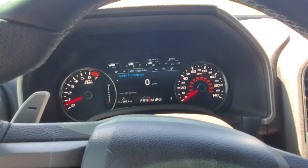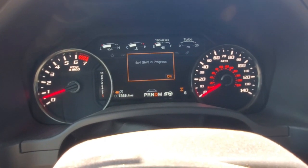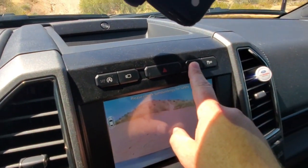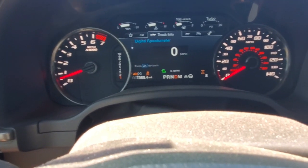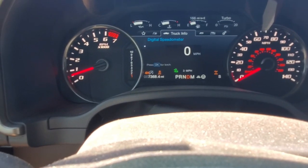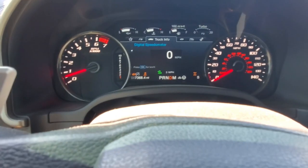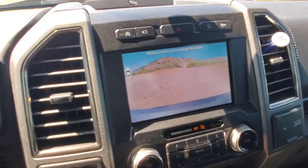First you want to make sure you're in 4x4 mode, so we'll go to deep snow/sand — you'll see your 4x4 shift in progress there. Then go over here to the trail control button, hit that — trail control enabled. Set your speed using the plus button; it'll go up or down depending which way you push it. You can go anywhere from 1 to 15 miles per hour. For this we'll just stick at 3 miles per hour — a nice leisurely little cruise.